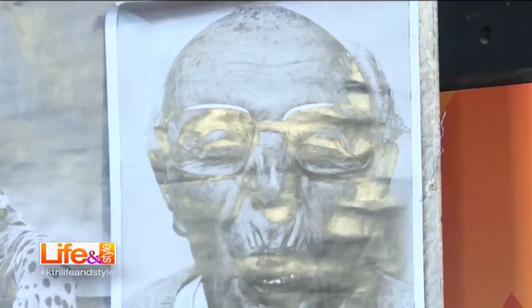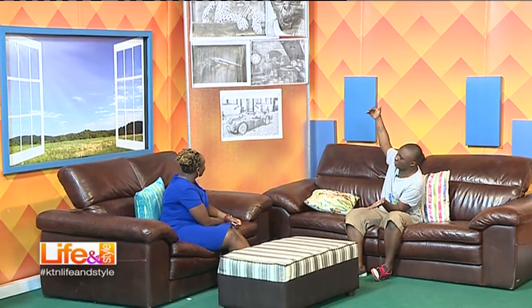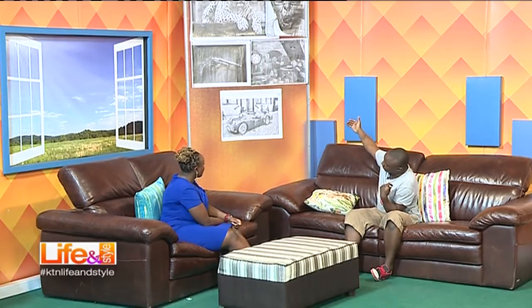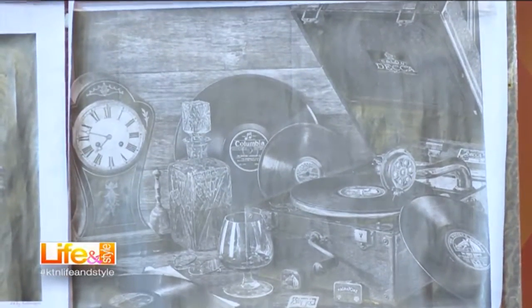How much would a portrait like that one go for? It depends on the complexity and the size. Some pictures are way too complex than others. Because of the complexity and detail — there's something on it that's very detailed — it will be around 7 to 10 thousand without the frame. Because it's a bit complex — there are so many fine details into it.